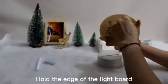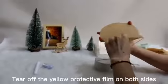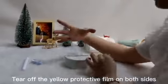Hold the edge of the light board. Tear off the yellow protective film on both sides.